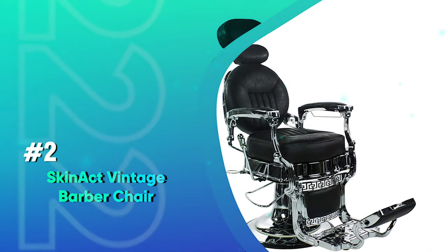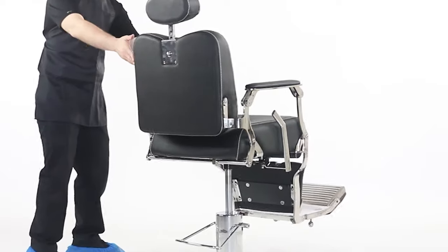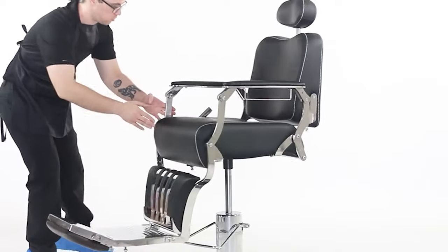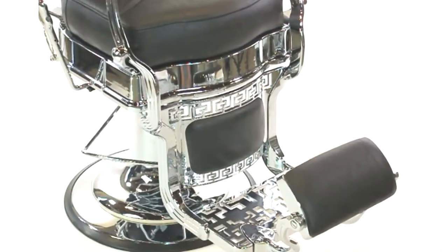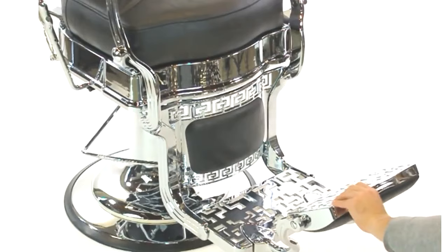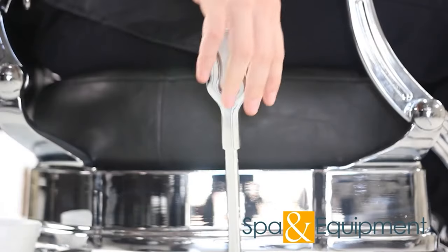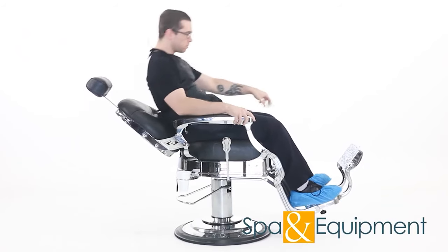Number 2: SkinAct Vintage Barber Chair. SkinAct is another great brand that makes it onto our list of the best barber chairs with quite a few pieces of barber furniture. This model is more of a middle ground — not as expensive as ultra-high-end vintage chairs, but pricier than the standard salon furniture. The look is exquisite in this vintage barbershop-style chair, and it also shows some craftsmanship from the materials used right through to the stitching — stitching that not only looks classy, but is also really durable. We love when something looks nice but also has a function that elevates its usefulness and longevity.